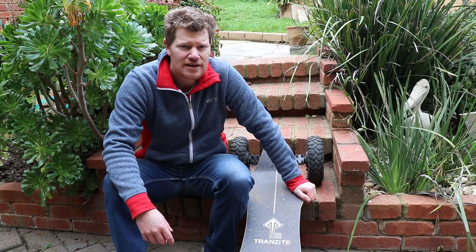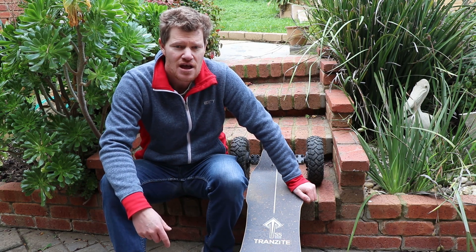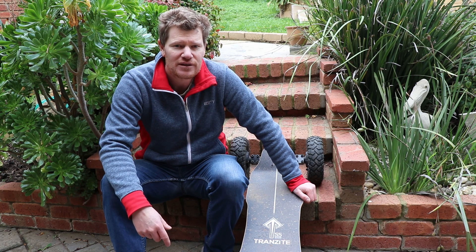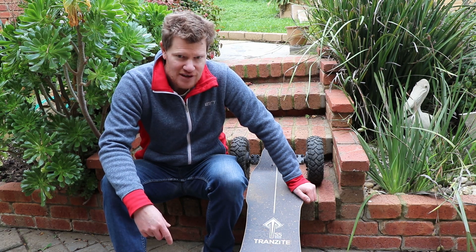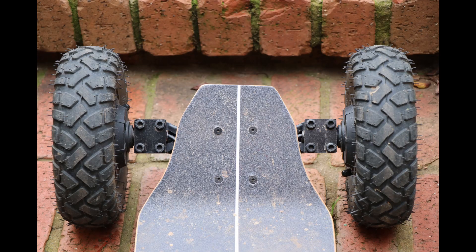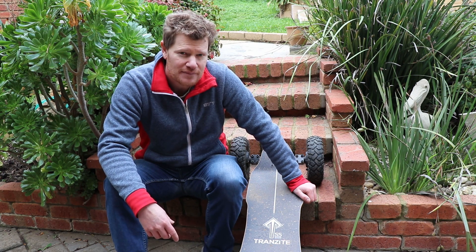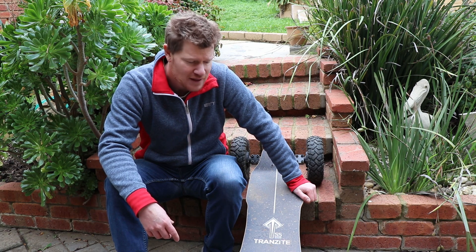Hi guys, it's Lee here. I just wanted to do a short video about the Transite all-terrain skateboard that I recently bought. I've been interested in electric skateboards for quite a while and been riding e-bikes pretty full-on over the last five years with a few different high-performance e-bikes, but the desire for an electric skateboard was always there. I ended up getting this Transite all-terrain skateboard — they're a crew out of Sydney in Australia. Before I bought this board I was considering the Evolve all-terrain and also the Baja board, which is built in Melbourne and is a pretty awesome off-road board as well.